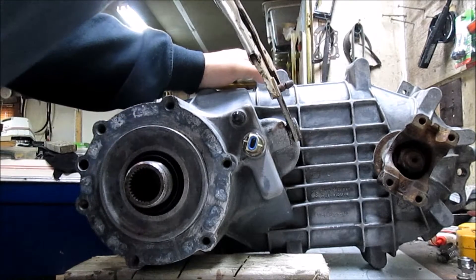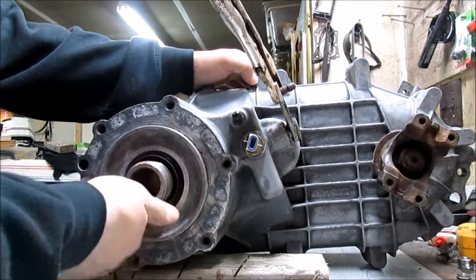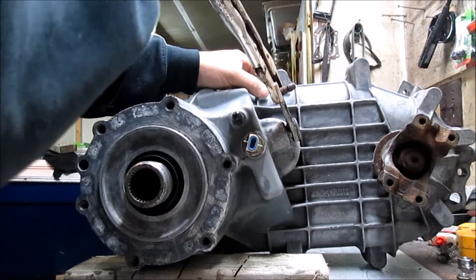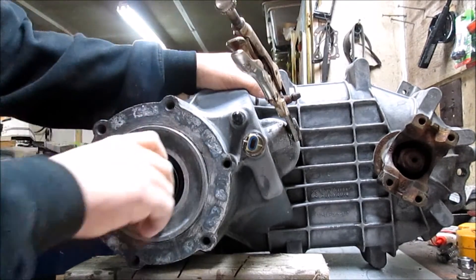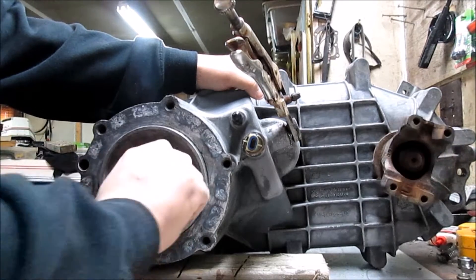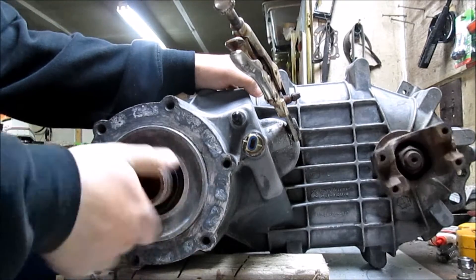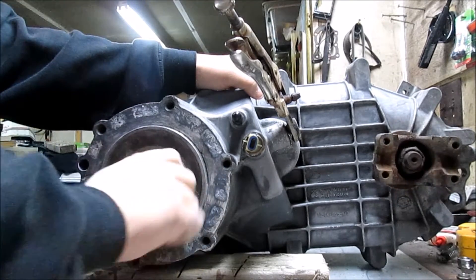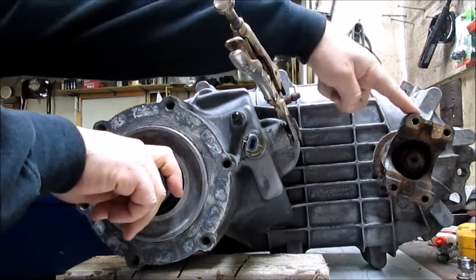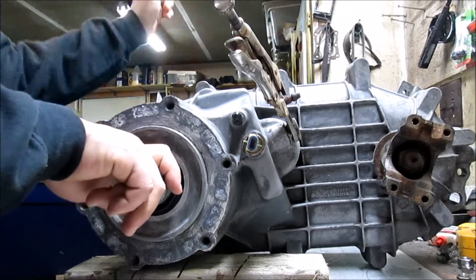Now we're going to pop it into neutral, and you can see nothing is turning now. Now we're going to put her into four low, and you can see how slow the output is turning as compared to how quickly I'm turning the input. I was also watching the front and the tail shaft — it's turning just fine.